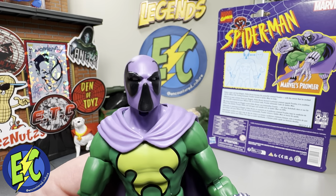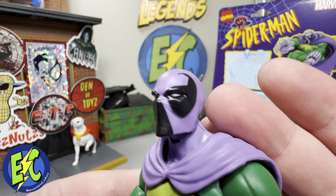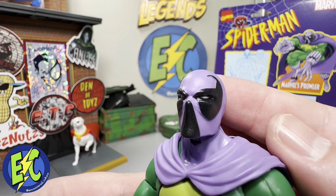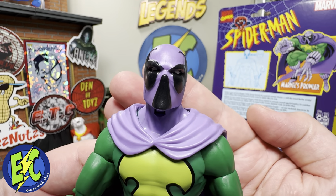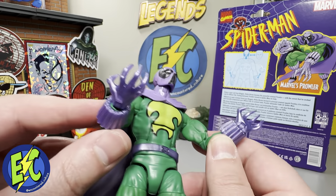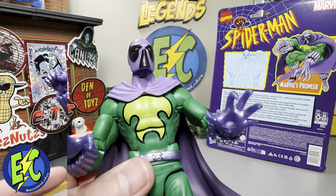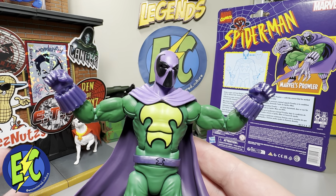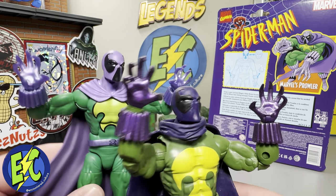The black really stands out and provides a great amount of contrast. You've got the white for the eyes to make those stand out — there's a little smudge there but that'll come out. For your first set of hands you have your open hands; you can see that metallic shimmer which adds a really nice layer. You've also got your set of fists, so you either have open hands or closed fists. Your open hands are the same as the previous release of this costume Prowler.